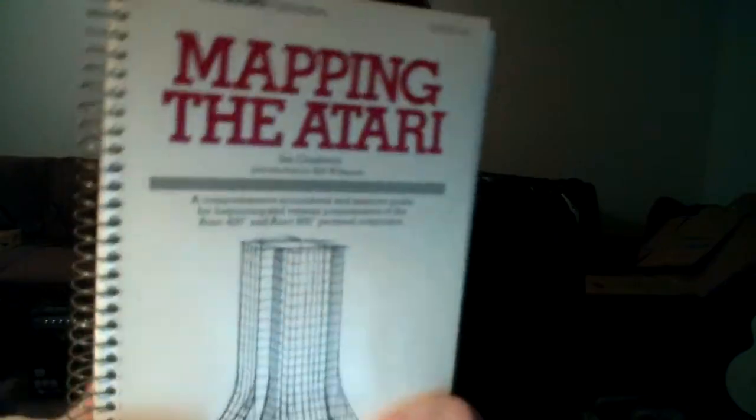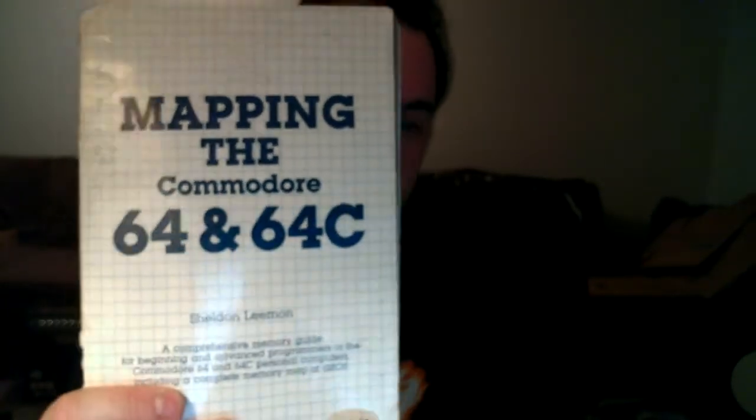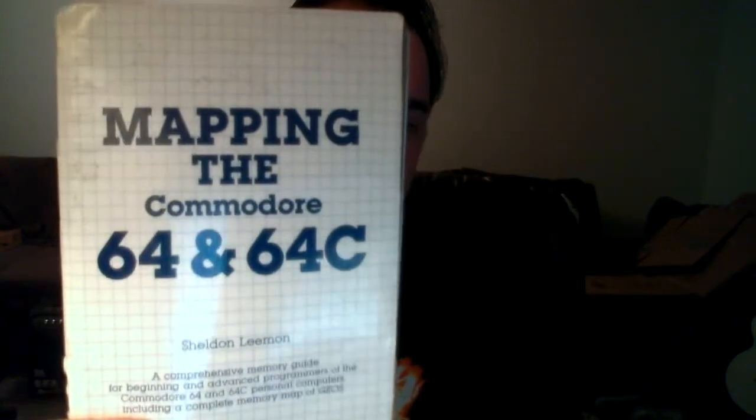Now I wanted to sneak this one in — it'll kind of detract a little bit from where we are, but for those interested in the Commodore 64: I programmed on the Commodore 64, and just like 'Mapping the Atari' maps all the addresses in the Atari computer, this one does the same for the Commodore 64. It's called 'Mapping the Commodore C64.' It's a great book — I recommend finding a PDF if you can online.